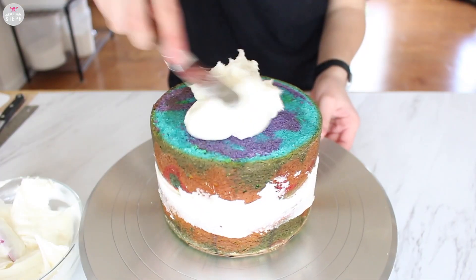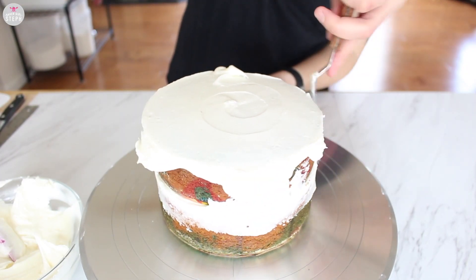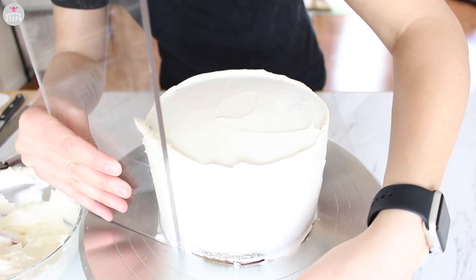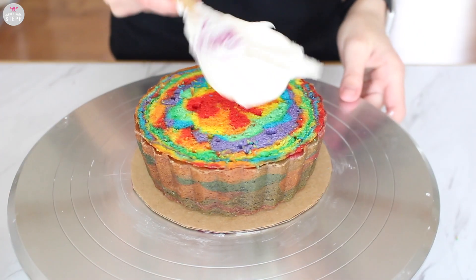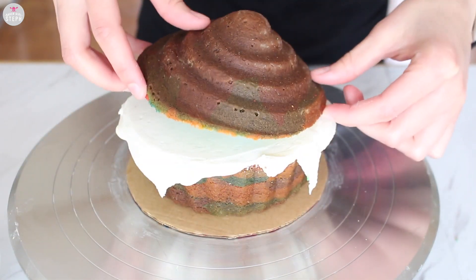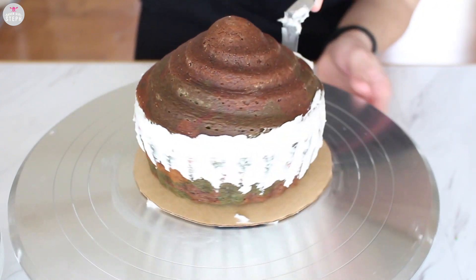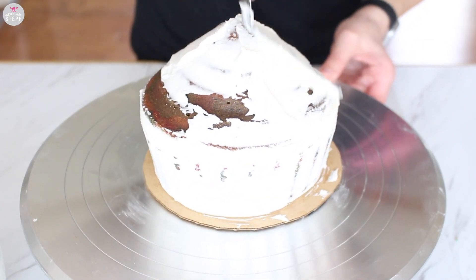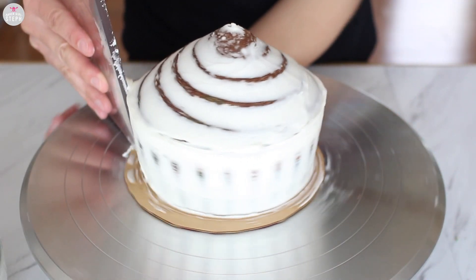Do a thin crumb coat onto your cake. This will help keep all the crumbs locked in so you don't see them on your final coat. Then with the bench scraper I smoothed out my frosting. Once you're done, just stick it in the fridge while we frost our giant cupcake. Again you can do a rainbow inside or just do a simple vanilla frosting in there. Do a crumb coat — this one is going to be a little more difficult because it has those ridges, but just try to add a thin layer as best as possible.